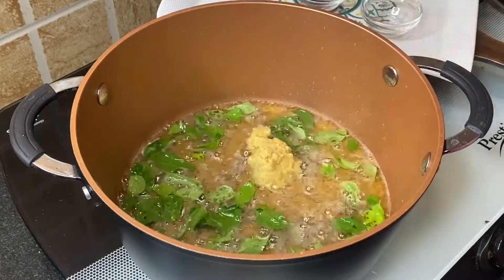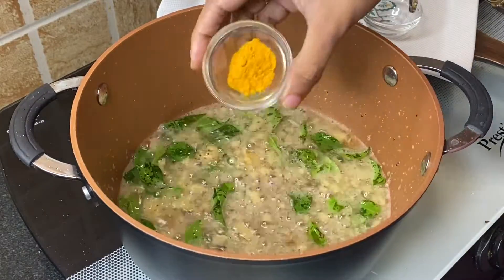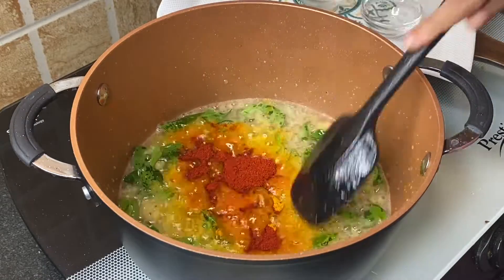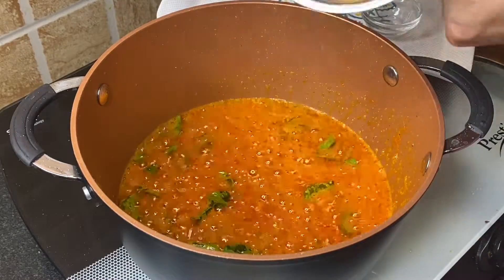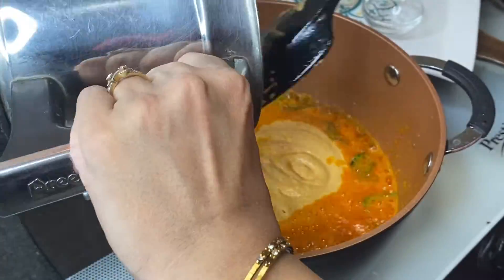Add 1 tablespoon ginger and garlic paste, fry for a second, then add half teaspoon turmeric powder and 1 tablespoon Kashmiri red chili powder. Mix it up nicely. Next, add the roasted and blended peanut-coconut mixture and give it a very nice mix.